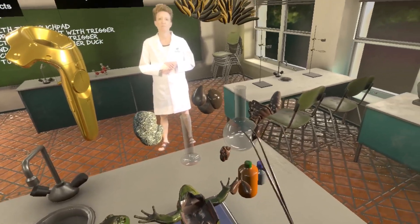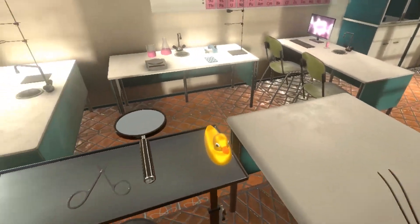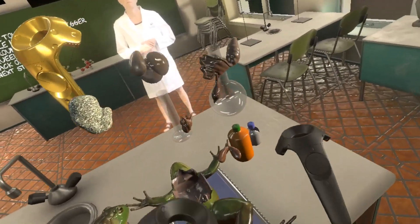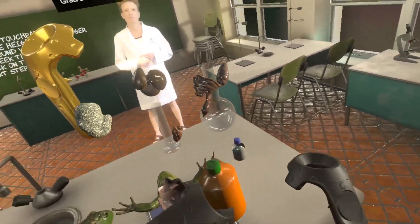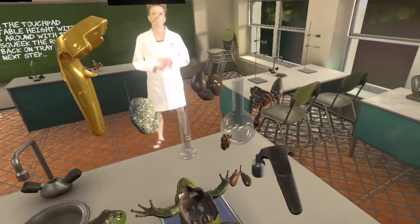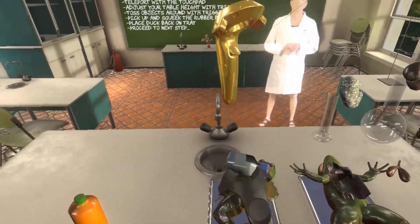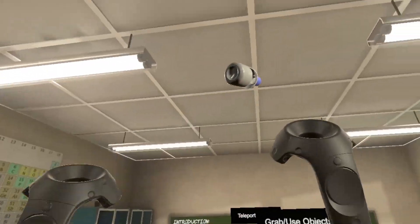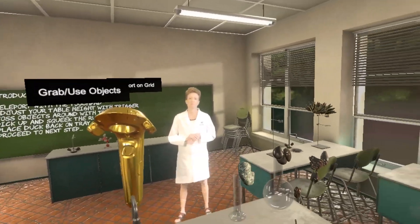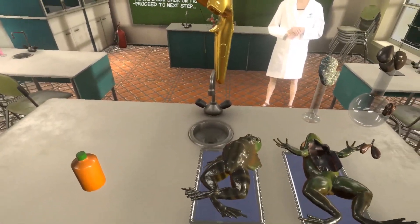The classroom — all of the different parts on the table, like those bottles there, you see that orange and green bottle — we can actually pick up the bottle and set it somewhere on the table. We can pick up the other bottle, and if we were just being a little out of control, we could throw it and have some fun. So it's a fun way for students to learn, it's a more cost-effective way to learn, and we believe more humane.